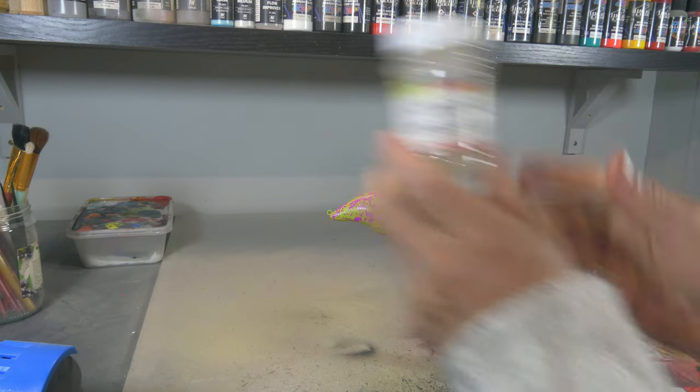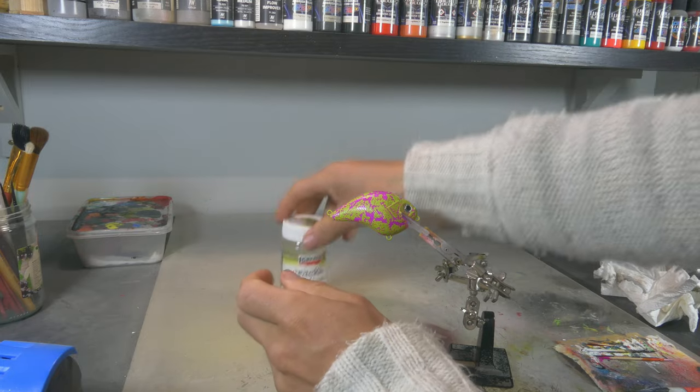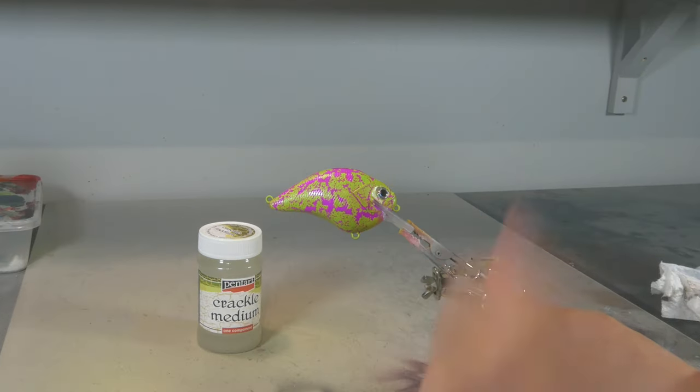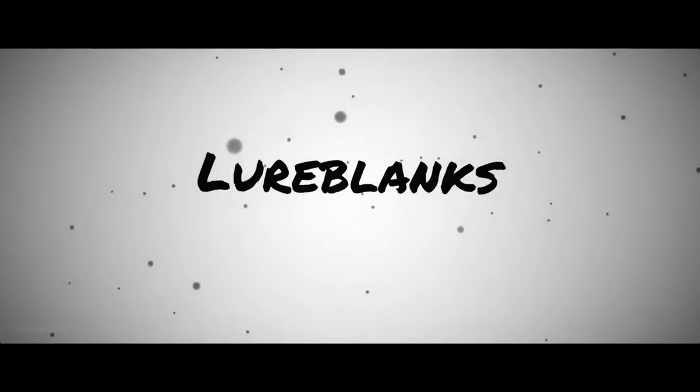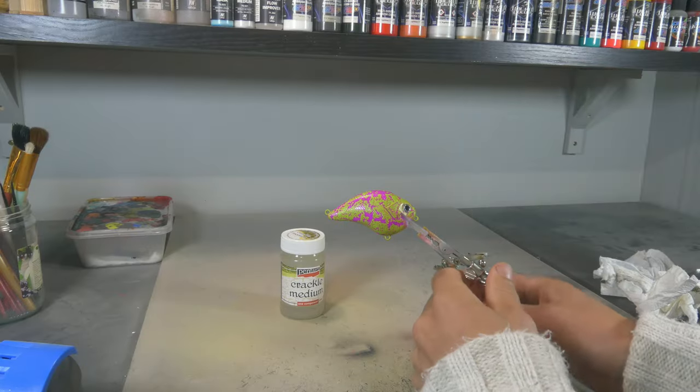Hi guys, welcome to another video. Today I will be showing you how to use crackle medium for lure painting. We're gonna paint this really cool pattern and we're starting right now.